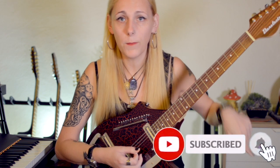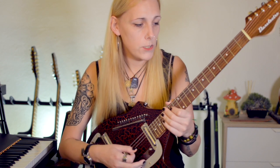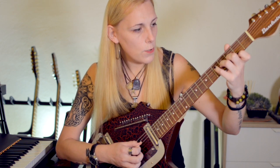Now I'll play a piece I composed for my upcoming album, which is coming at the beginning of next year. Stay tuned and subscribe to my channel, click the bell button to get notified when I upload new videos, and also visit my Facebook page and follow me on Instagram so you get notified when I release the album.